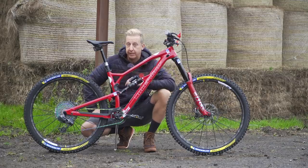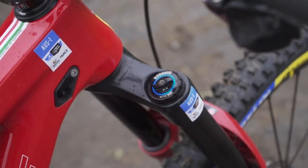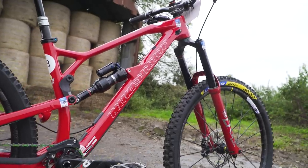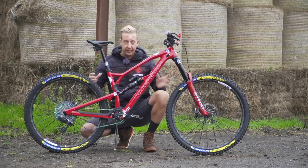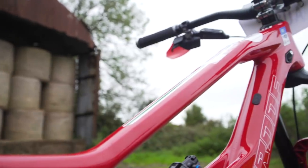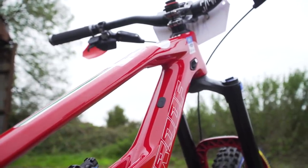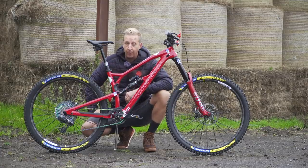Sam is running a 180mm travel fork up front. As stock it comes with a 170, although the RS model comes with a 180, giving it a 64 degree head angle. So it's a very aggressive bike — 160mm rear, 180mm front, big wheels. This thing is a monster truck, and it's obviously working for him very well, because he's now a triple EWS world overall champion. A hell of a bike by all accounts.